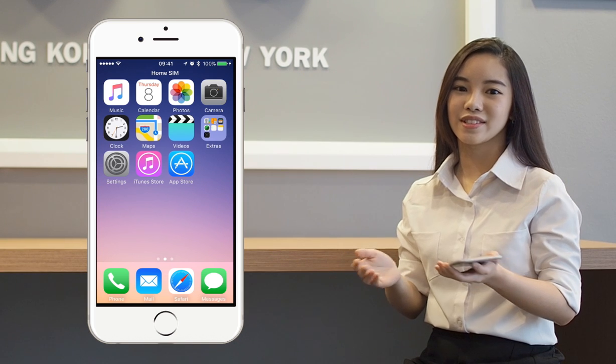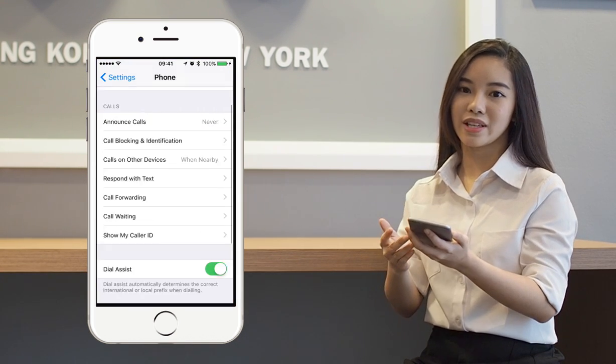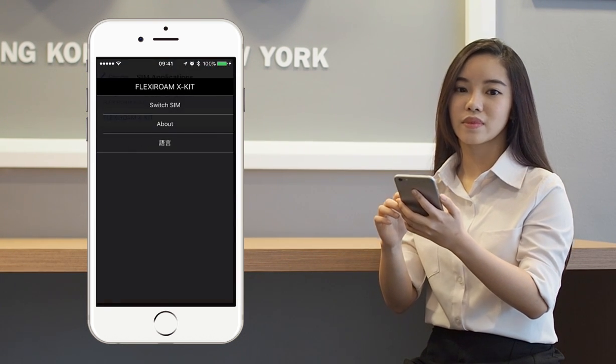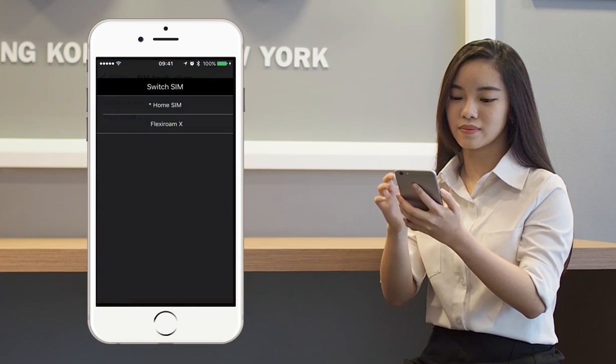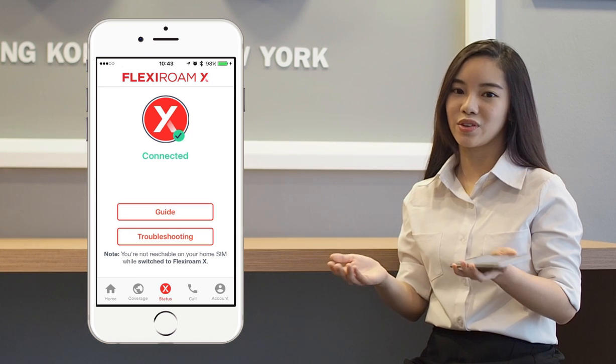For iOS, go to Settings, Phone, SIM Applications, and choose Flexium X Kit, Switch your SIM, and choose Flexium X, and accept. Then, turn on your data roaming and you're connected.